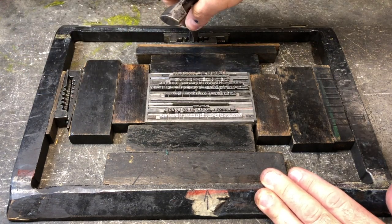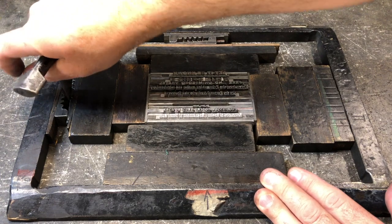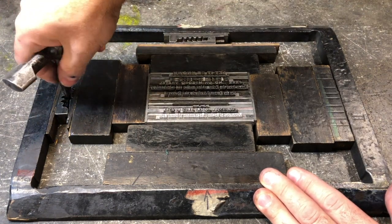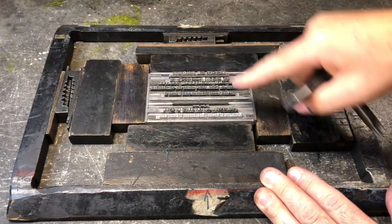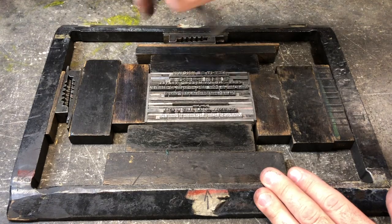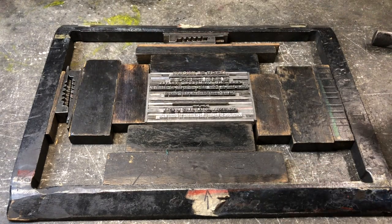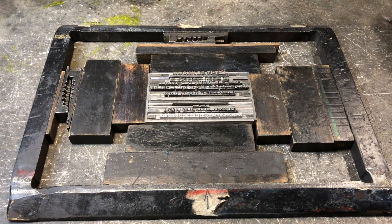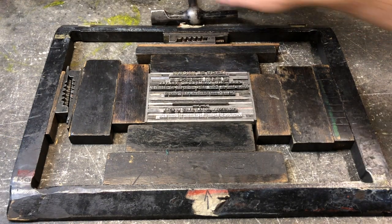You can also see that I'm going back and forth between the quoins. That's because you always apply a quarter of a turn or so on one, and then the next. That way everything locks up square. It's also important to ensure that the type doesn't begin to bow or curve upwards. If that's the case, you have to loosen the quoins, flatten things down, and then begin tightening again.